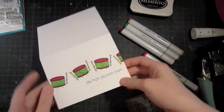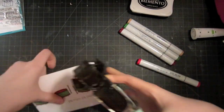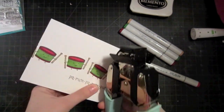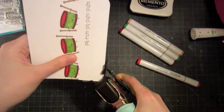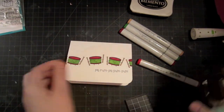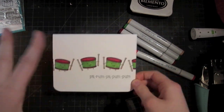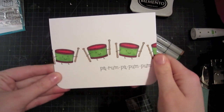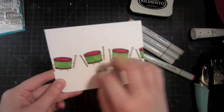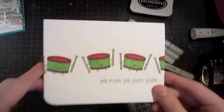I went in and colored all of the little drums, and I'm just going around the corners of this card too. If you wanted to, you could definitely add some glossy accents on top of the drums, or maybe some stickles or something like that. But I really like the simple quality of this card and I think it really makes it happy. You could also add a strip of patterned paper on the top or the bottom, but this week is about clean and simple, so this is how I'm going to leave it.